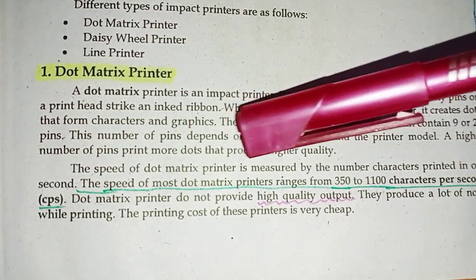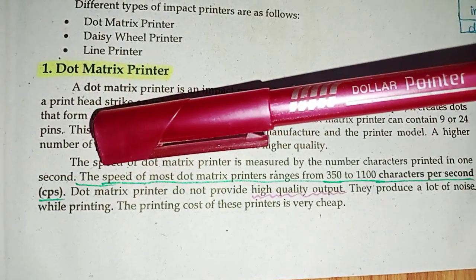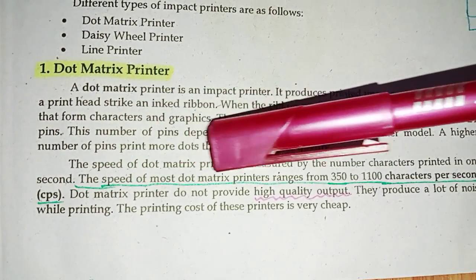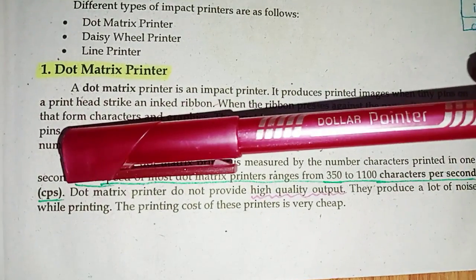The speed of a dot matrix printer is measured by the number of characters printed in one second. The speed of most dot matrix printers ranges from 350 to 1100 characters per second (CPS).